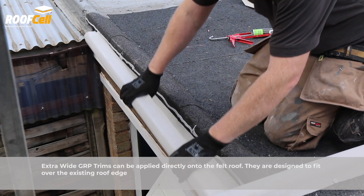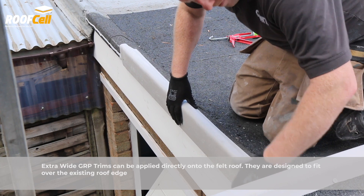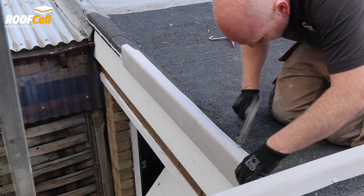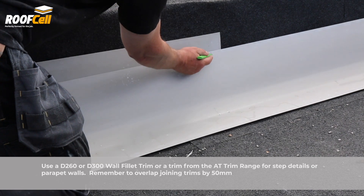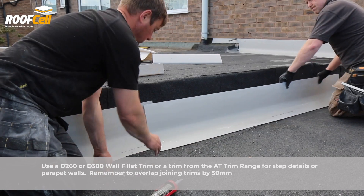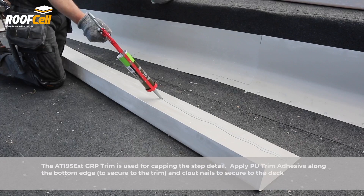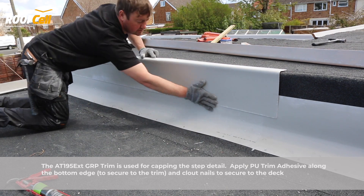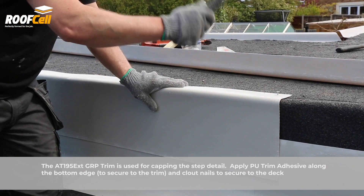Fix trims to the deck using clout nails. The RoofCell OLB300 trim can be used to encapsulate the existing roof edge to save removing roof edges. Use a D260, D300, or a trim from the AT trim range for step details and parapet walls, remembering to overlap trims by 50mm. The AT195 external trim can be used for capping step details. Apply PU adhesive along the bottom edge to secure to the trim and clout nails to secure to the deck.